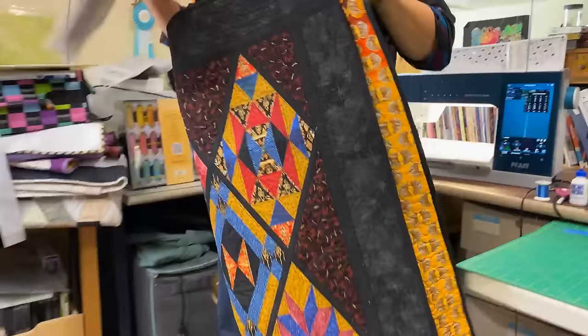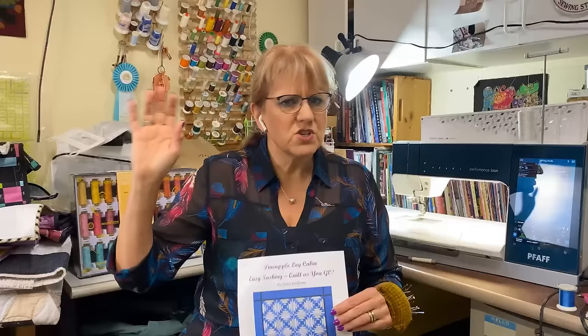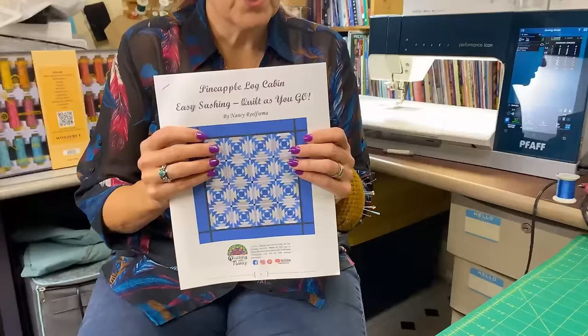Today we are going to work on the Pineapple Log Cabin. This booklet is not available as a hard copy at this time — it is available as an e-pattern. I think I put the link below, but you can go to my website, quiltingwithnancy.com, go to books and notions, and you'll find it right there. This e-pattern has 17 pages, so not too hard to print off. That is the history of the Easy Sashings.